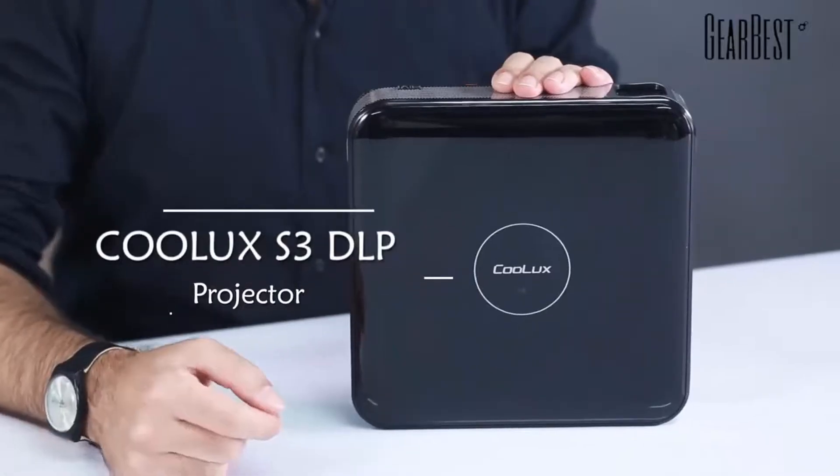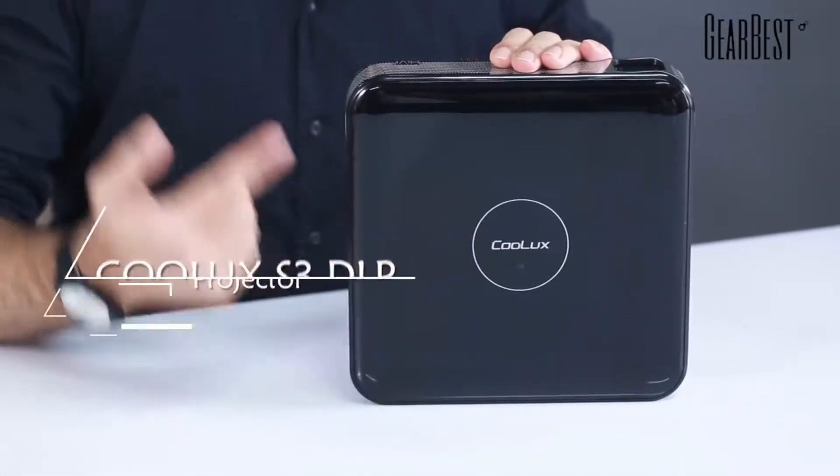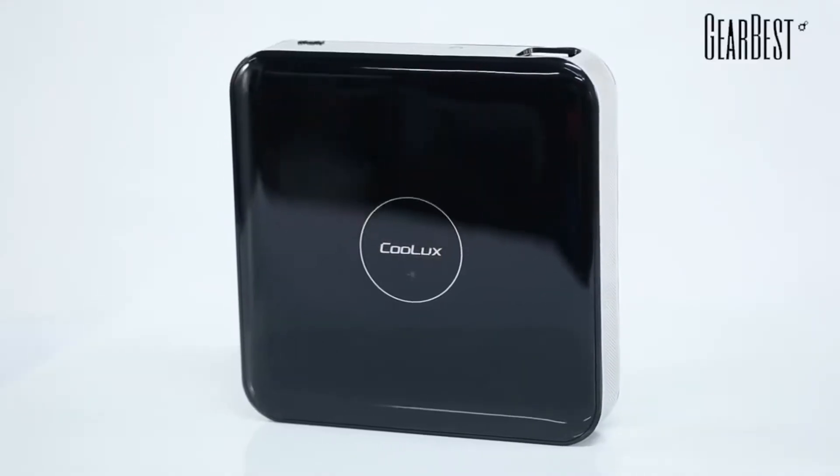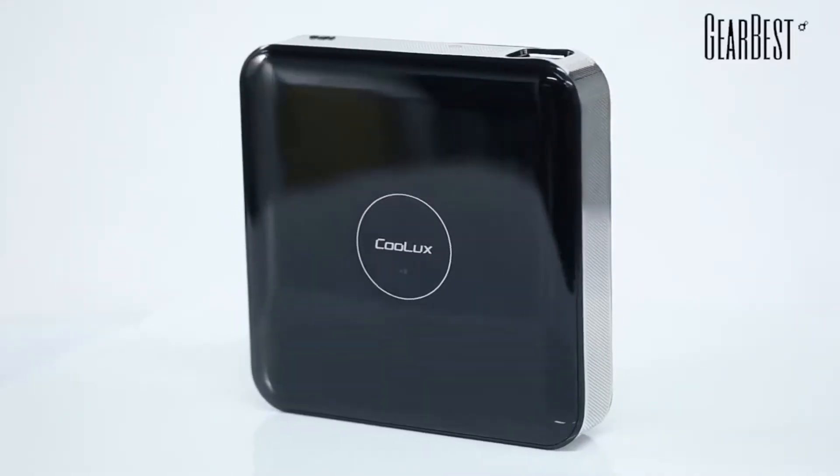Hi, this is Daniel for GearBest and today I bring you a video projector, it's the CoolLux S3 Android Video. Now I'll just show you the actual hardware itself before we talk about more specs.